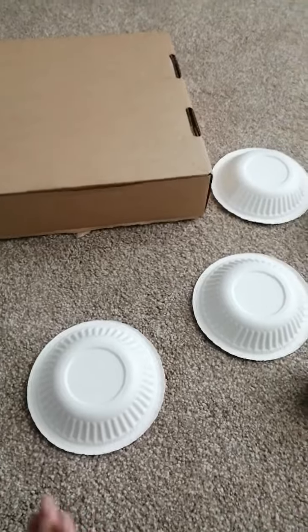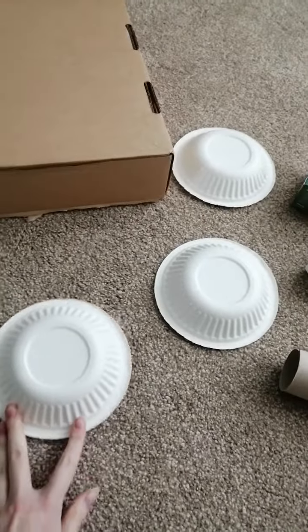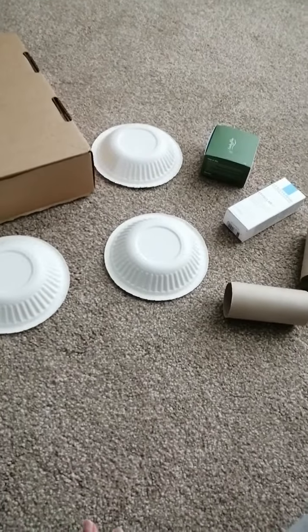The children will recognise this as loose parts and they will recognise it as construction, so they should be able to work fairly independently when it comes to construction.